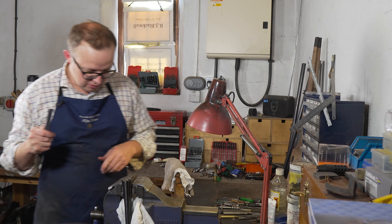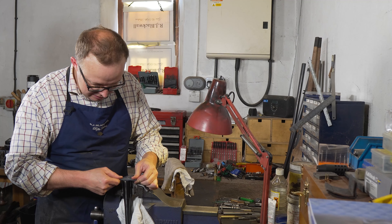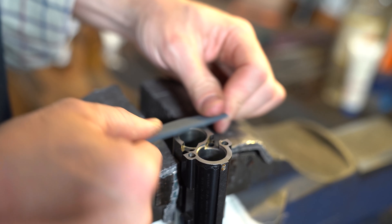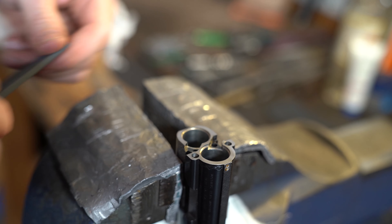I'm using 2000 grade paper — nothing aggressive, we're just cleaning. There's a little bit of rust on the face and we're just cleaning the rust off so it's all clean.